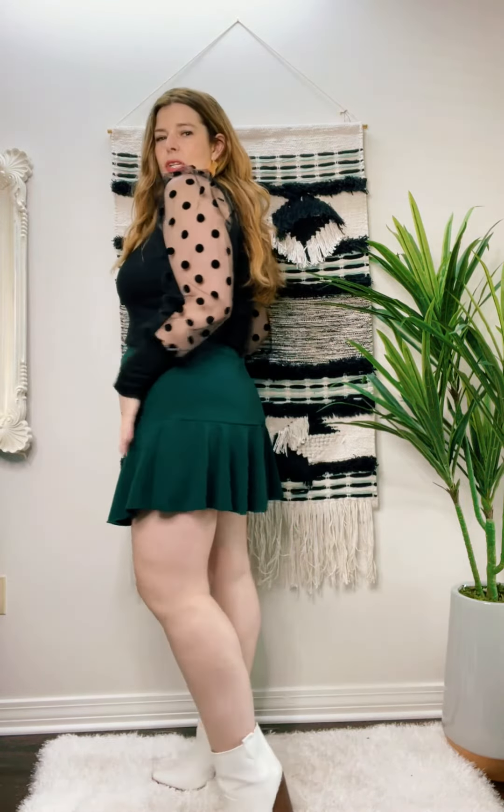I wanted to wear it with a skort, and this is not a super thick sweater — it's a high quality fine ribbing. So I just tucked it under my bra so it appears tucked in — genius move! Let me show you untucked. It's not super long.